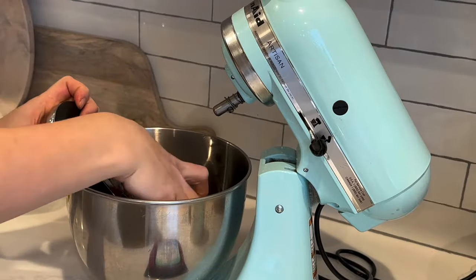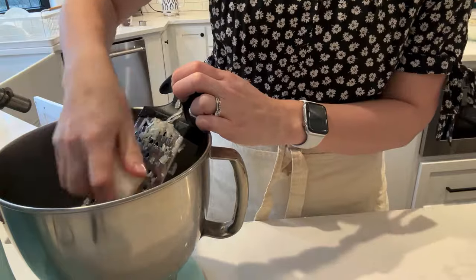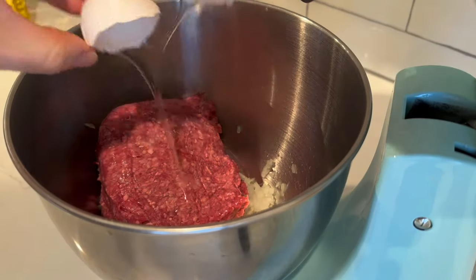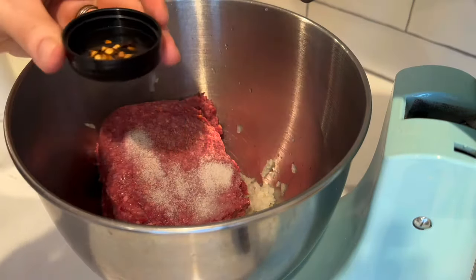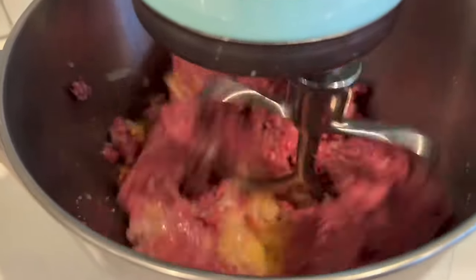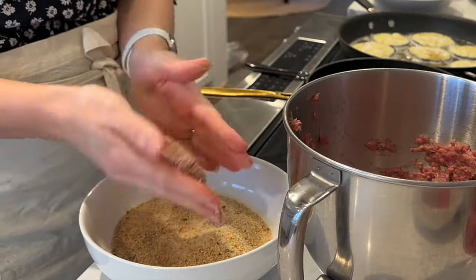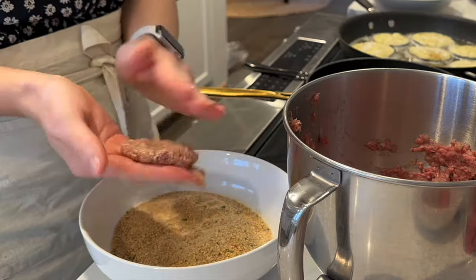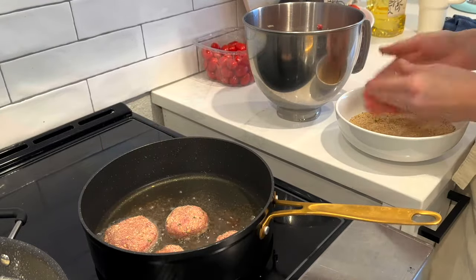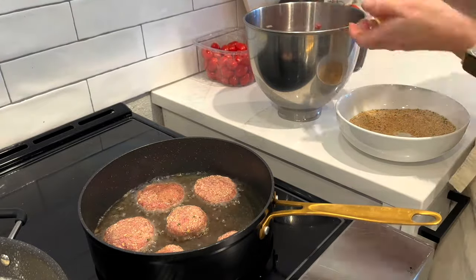Moving on to the cattleti — Russian meat patties that my kids absolutely love to eat with ketchup. Today I'm making them with beef, though I typically make them with chicken. I like to shred my onion because my kids are picky and they'll pick them out otherwise. I add in my beef, an egg, and season with salt and red pepper flakes, stir well, then I'm ready to fry them. I dredge the cattleti in seasoned breadcrumbs — I always do this no matter the meat, as it gives a nice texture on the outside. I cook them on low heat until golden brown, then flip and cook the other side.